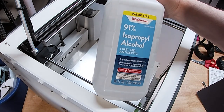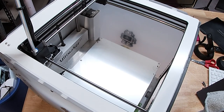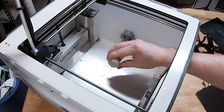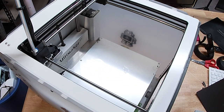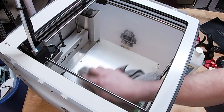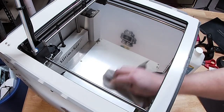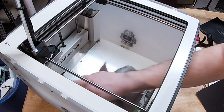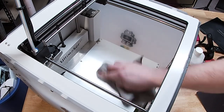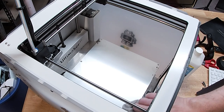Now we're going to thoroughly clean this. We've got some 91% IPA and a microfiber cloth. I'm going to dump a bunch of that on there. The important thing is you want to make sure you clean it and don't touch it, because the enemy of this thing is the oils on your fingers. So we just want to get it good and clean, and then dry, before we start messing with the magnet.